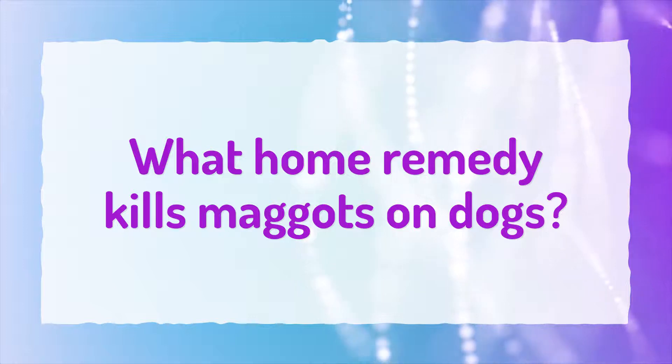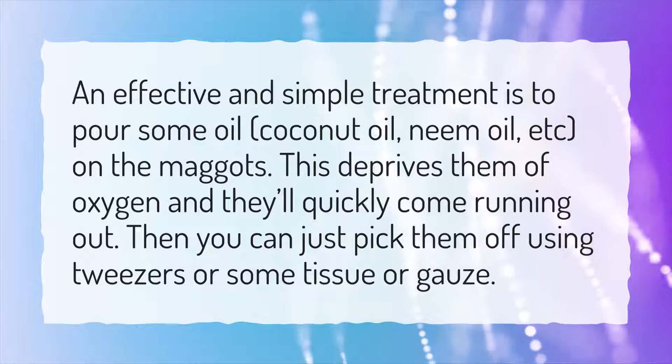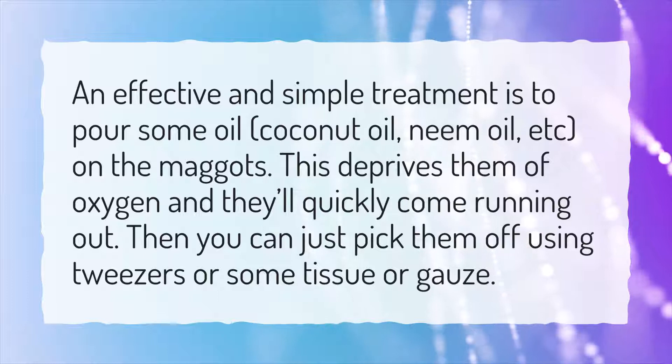What Home Remedy Kills Maggots on Dogs? An effective and simple treatment is to pour some oil on the maggots. This deprives them of oxygen and they'll quickly come running out. Then you can just pick them off using tweezers or some tissue or gauze.